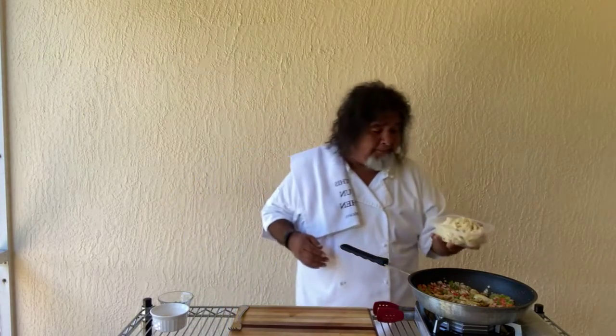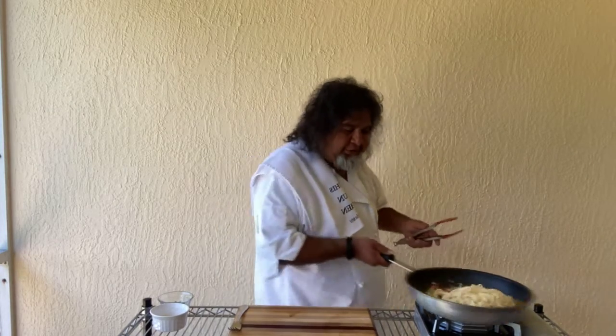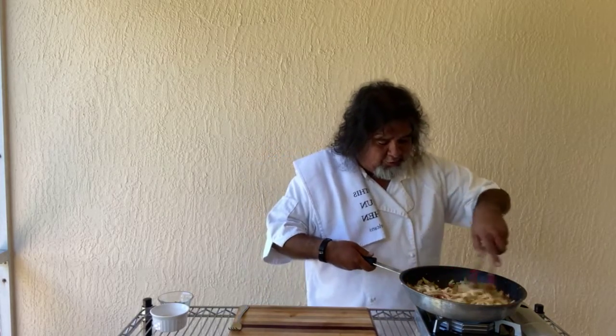Now we got about seven ounces of cooked fettuccine — that goes in. Get that tossed up here. There we go, now we're rocking and rolling.